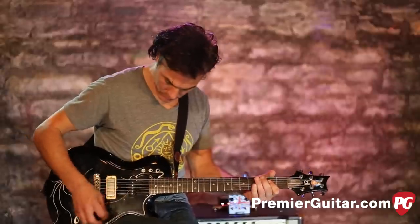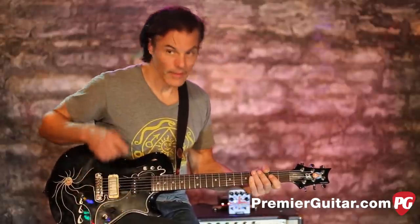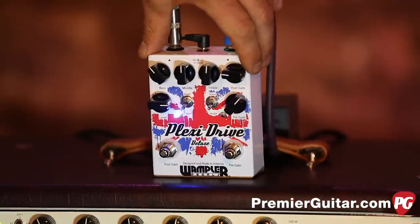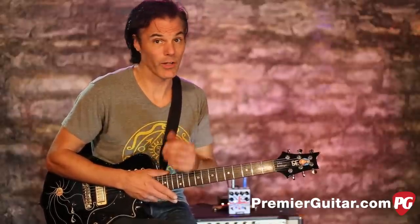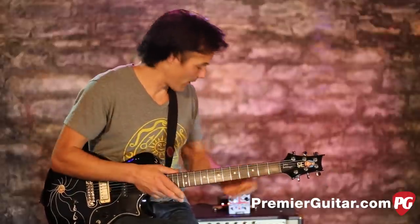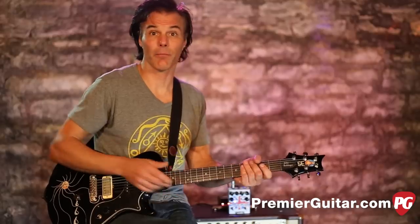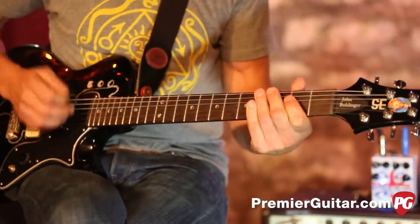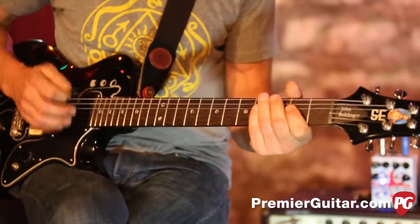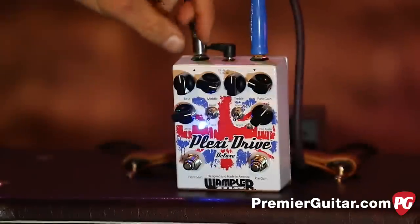Let me show you what it does. We'll start out with the drive down a bit and just bring up the volume a bit — here it is, flat. Now as I engage that... with the post up a little bit you get a little bit of added grit, but it's not a super overdriven sound. And the truth is, if you've plugged into Marshalls, that's kind of what they sound like for the most part unless you really dime them — they've got this kind of tone. What I like about this is you can boost your mids way up and get a very authentic, classic, British kind of tone.